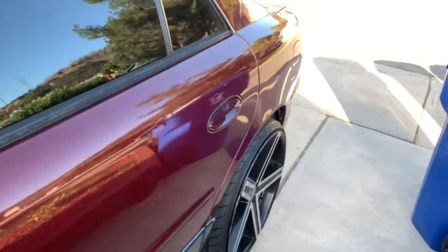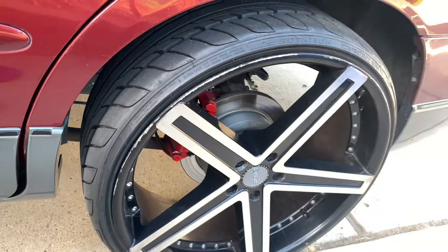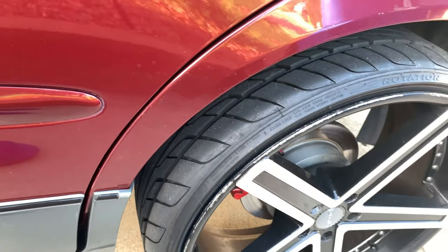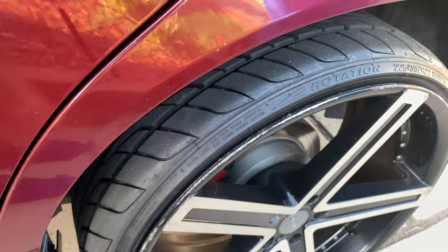I'm gonna check this back one out. Boy, you're trying to parallel park — what is this? Look at this. How am I supposed to ride around like this? I'm gonna have to sand that down, touch that up.